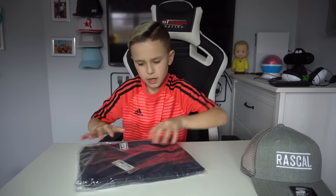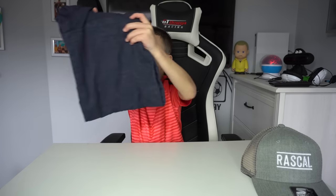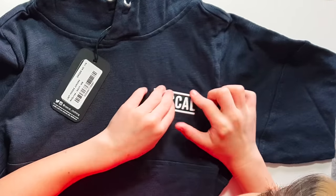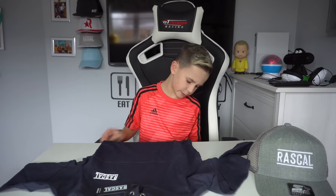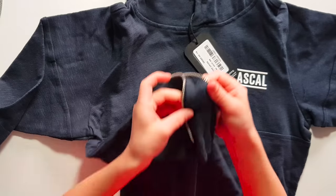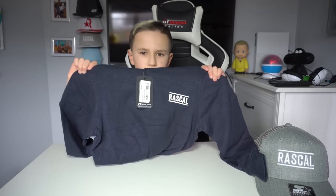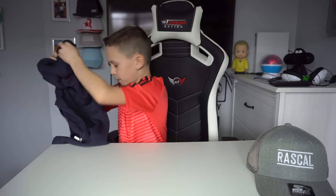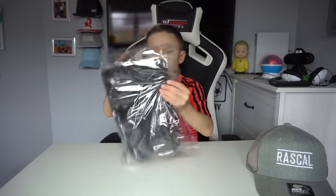This is the Lazy Hoodie Juniors. I like the feel of it — very nice. It's got a 3D gel Rascal logo that you can actually feel, and it has zips at the sides. Inside it's just the normal same color as the outside. This is the updated version of the lazy jumper.